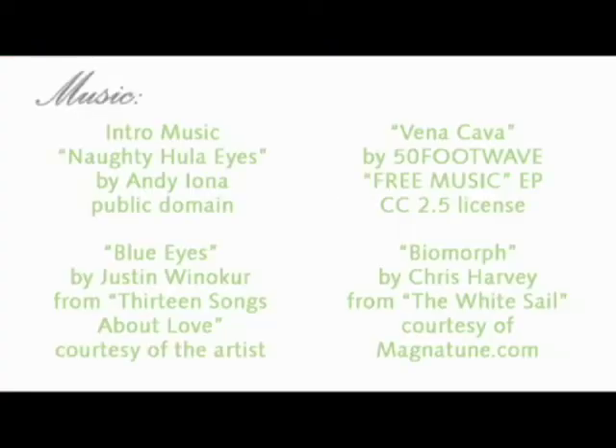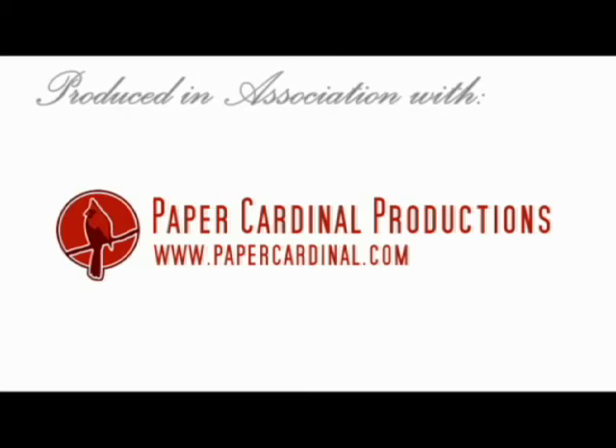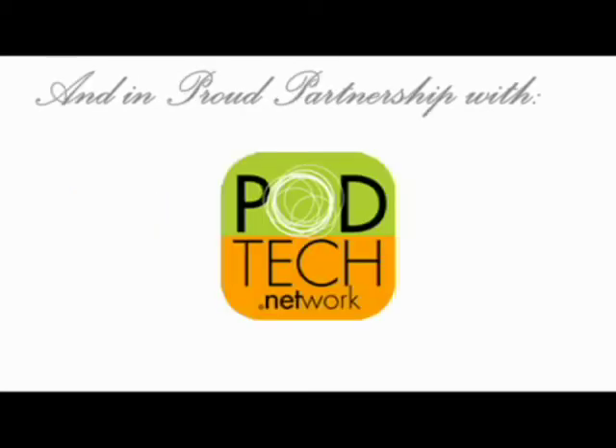Tune in next episode, where we'll show you the rest of our party food lineup, as well as how to make our delicious creamy garden dill dip, and some shots from the party.